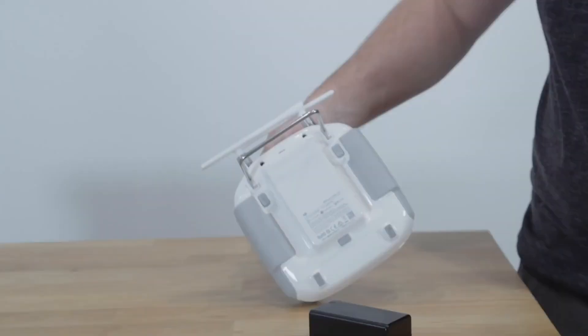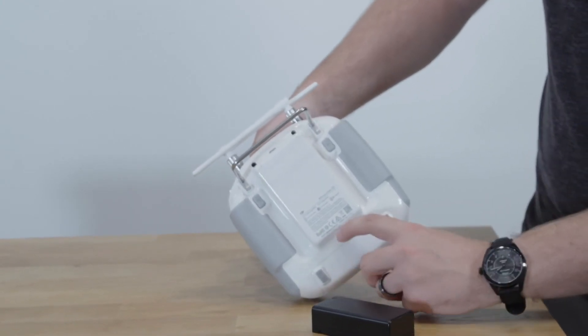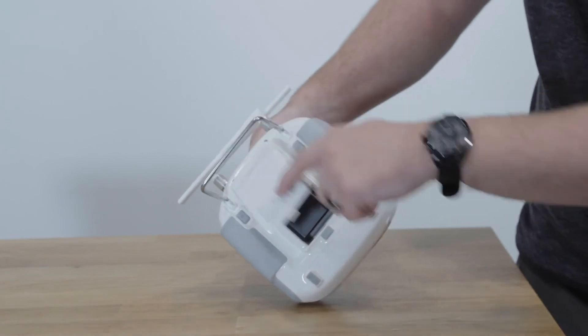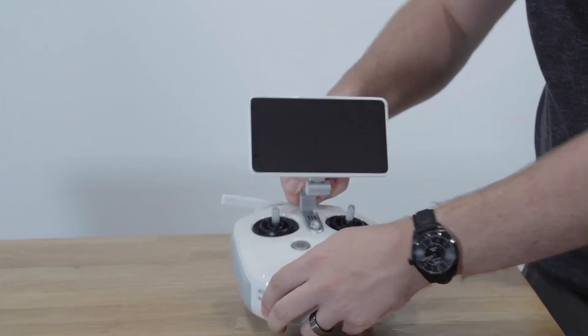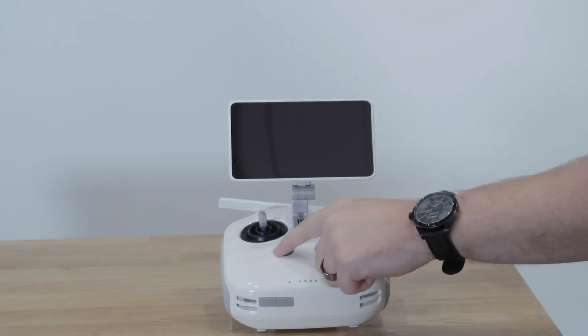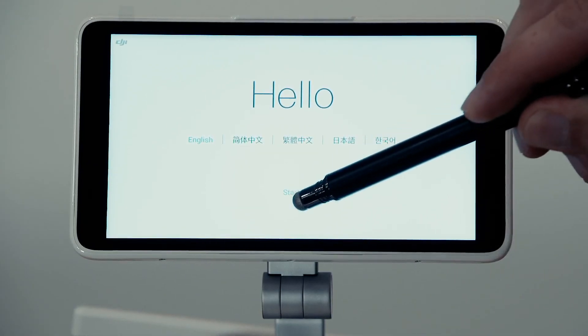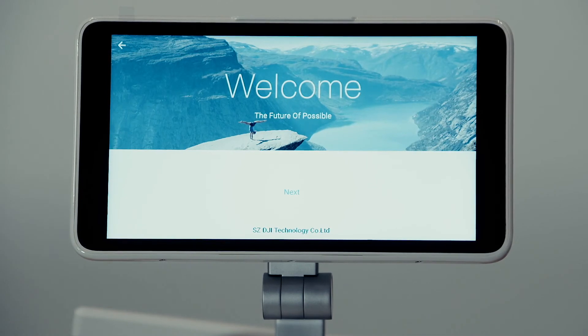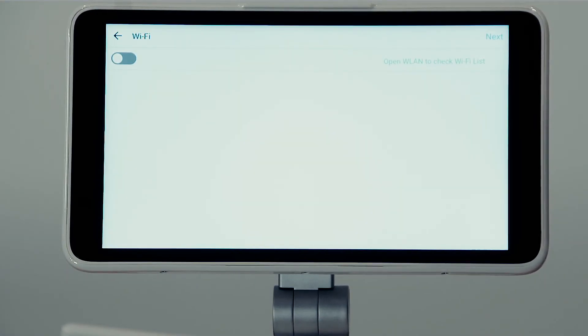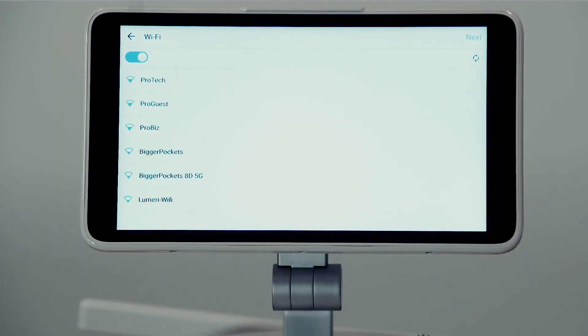Next, take your fully charged remote controller battery and insert it into the back hatch of the remote controller. Power on the remote controller by performing a short press followed by a long press. Follow along with the first-time setup prompts to pick your language, time zone, and other system preferences. Make sure you have connected the controller to a Wi-Fi network so that you can log in with your DJI account.